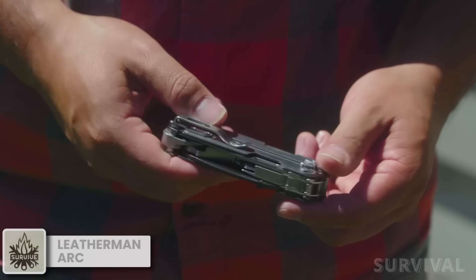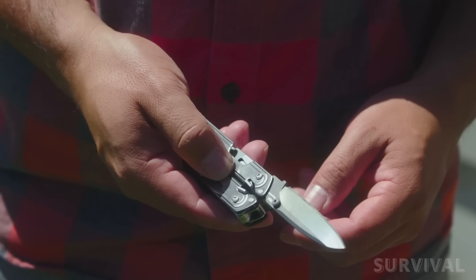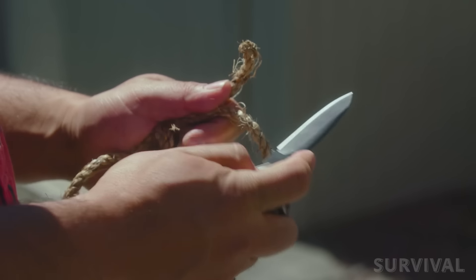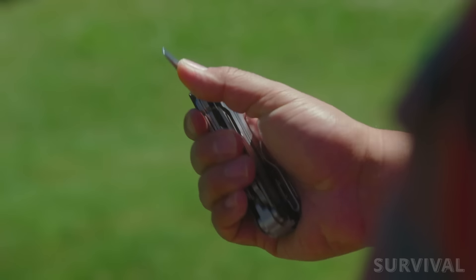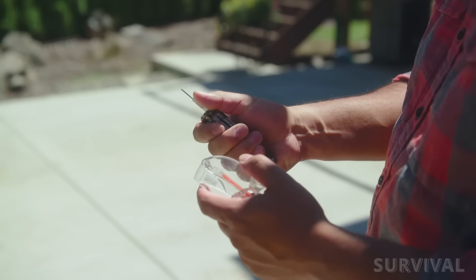Drawing on years of development time and extensive user input, Leatherman has an absolute beauty of a product on their hands here. Top-tier materials at every turn, innovative free technology, outside access to all tools, reliable tool locks, and swappable bits make the ARK among the most impressive multi-tools we've tested.